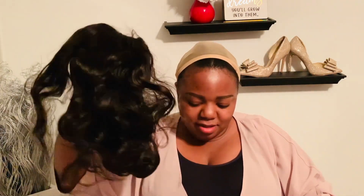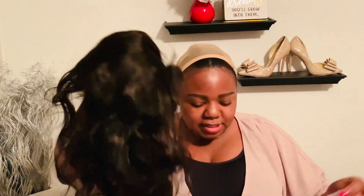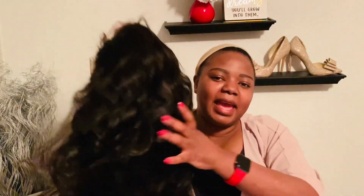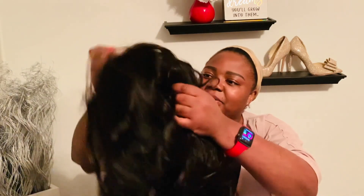Please don't judge — this is amateur style! In the package, this is what comes: the wig. It has this thing you have to take off. The hair is very luscious — it's 150 density and the lace is everywhere.